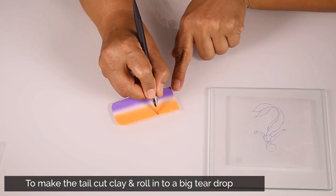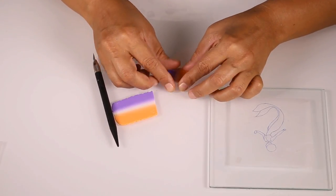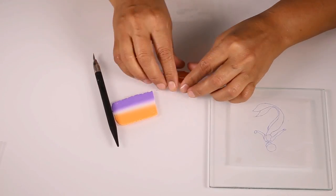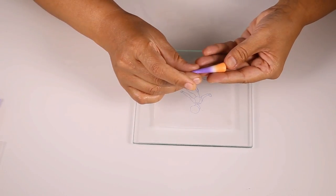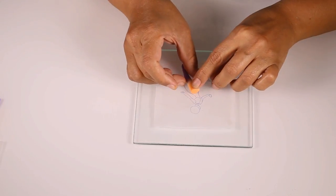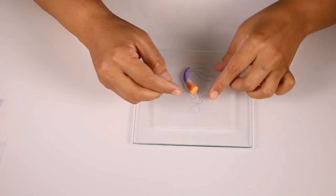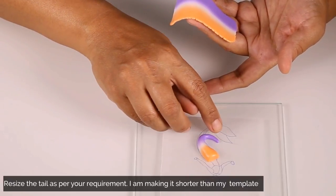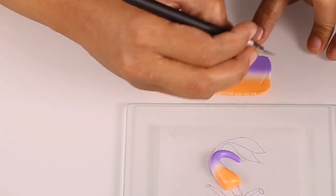To make the tail of the mermaid, cut a triangular piece of clay from the Skinner blend and roll it on a flat surface to form a big teardrop. Once done, measure the size of the tail by placing it over the template. I have decided to reduce the size of the tail of my mermaid, so I am going to make it a little smaller than the template.